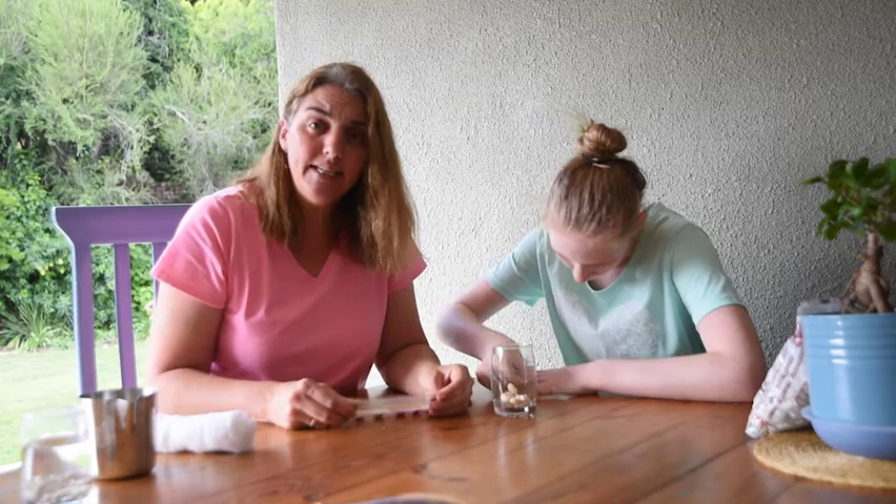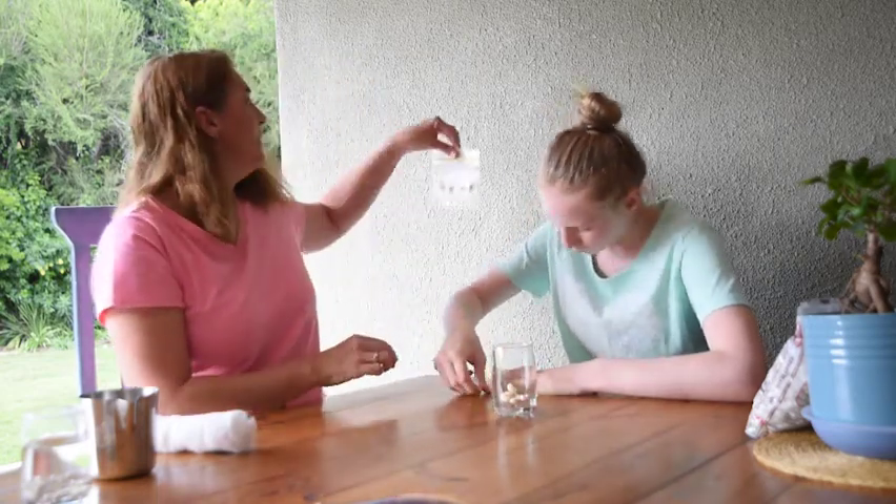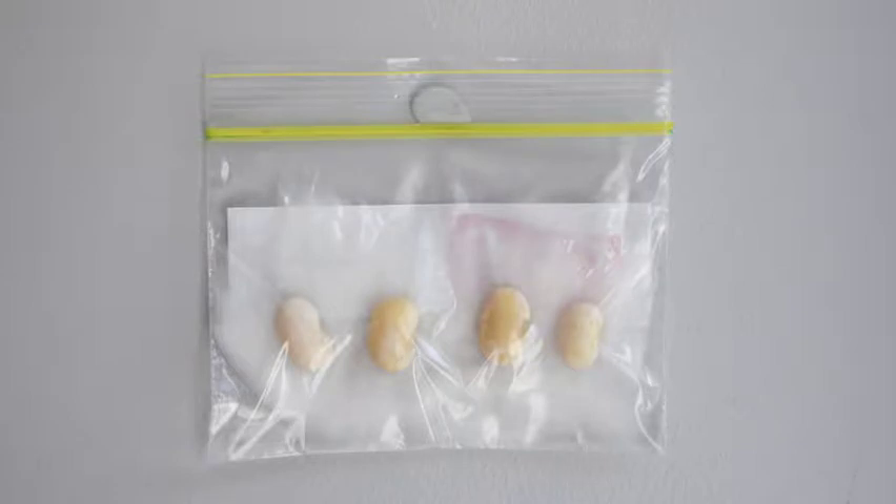Then get some pre-stick and stick your beans up on the wall in a sunny, warm space, and you're going to see what happens. I want you to watch how the seeds grow.